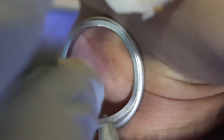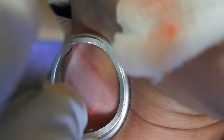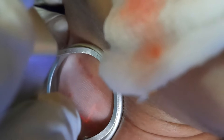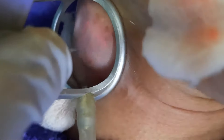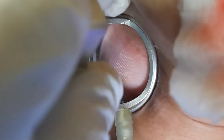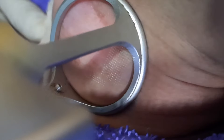We are combining the CO2 fractional laser along with the dermabrasion so that the skin can be made more rough and a good resurfacing is achieved.